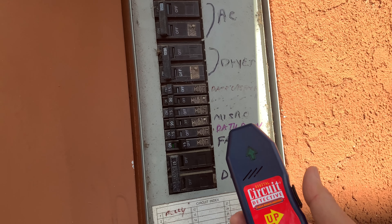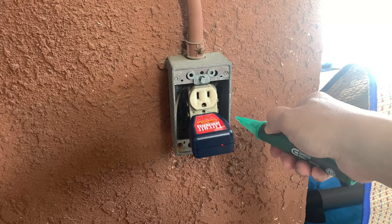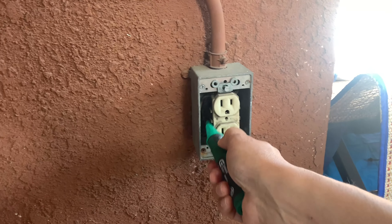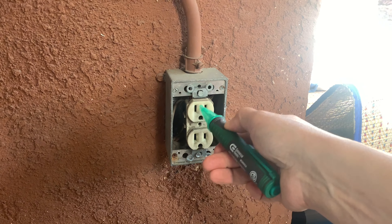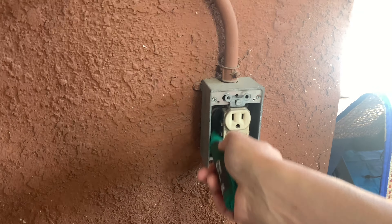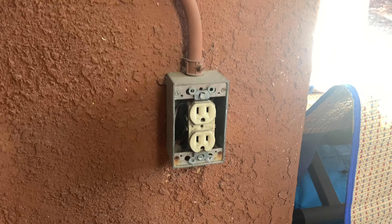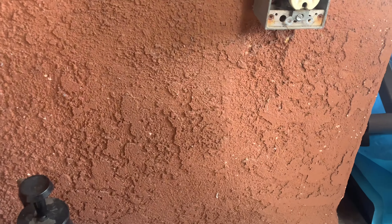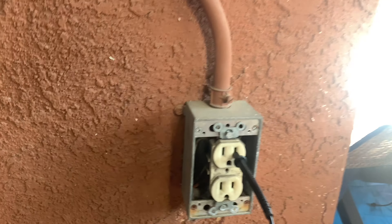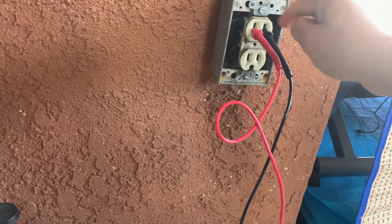Just go ahead and check — yep, I don't have any power here, everything's off. Pretty cool. The first step is very important: make sure the power is off to save your life. You can also go ahead and use the needle probe here just in case. Plug one in here and the other one in here — do not touch the metal part on the probe.